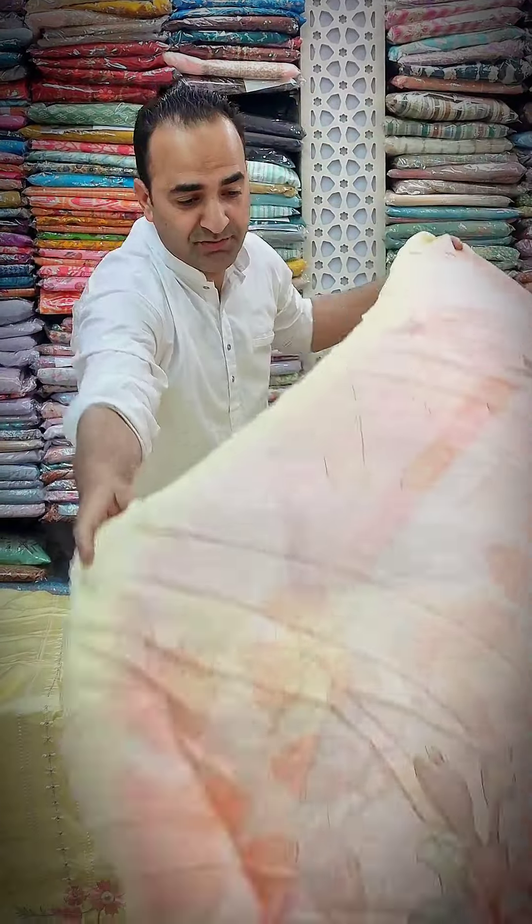The dupatta is very colorful. We can call it floral, and it's also half-pure — you can call it chiffon or half-pure. It's from one place. Because this is the dupatta that you will see on the head. What color will you give? You will also show it. You can also share it with three colors.